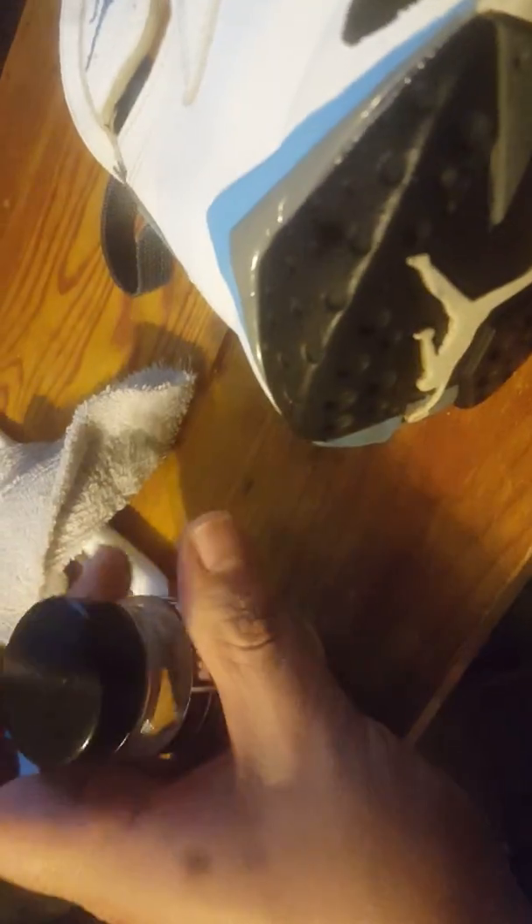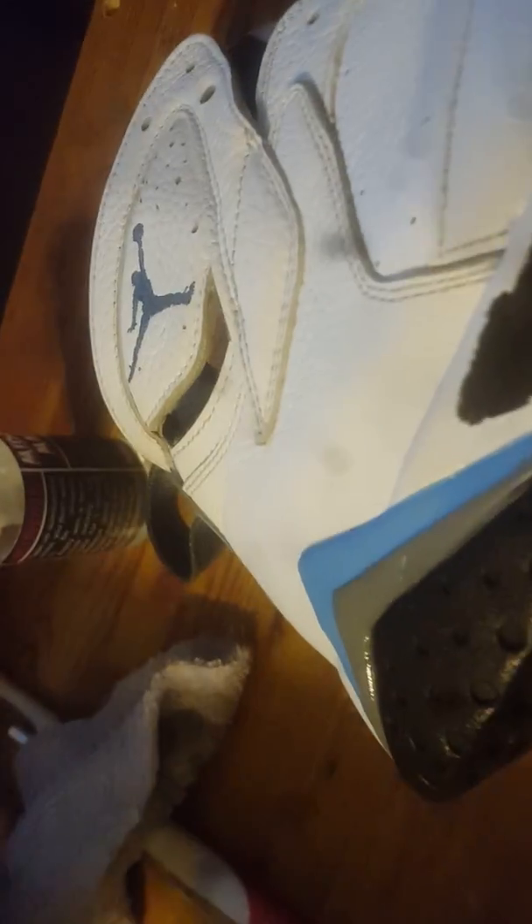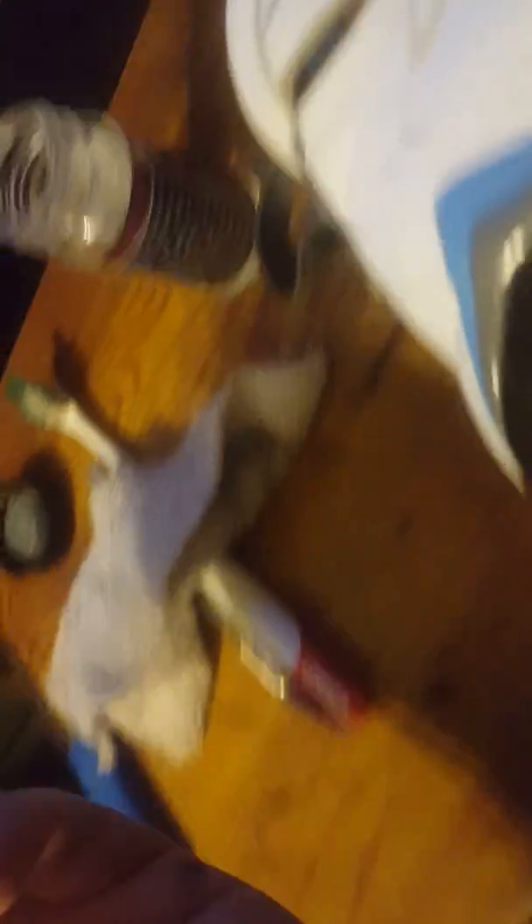I got a little brush here. I've already been using some, but it's a little bogus brush I don't use.